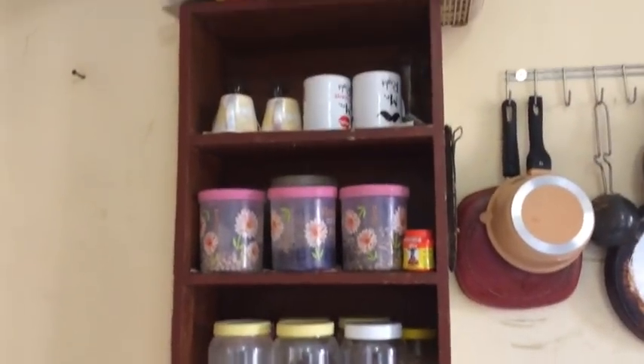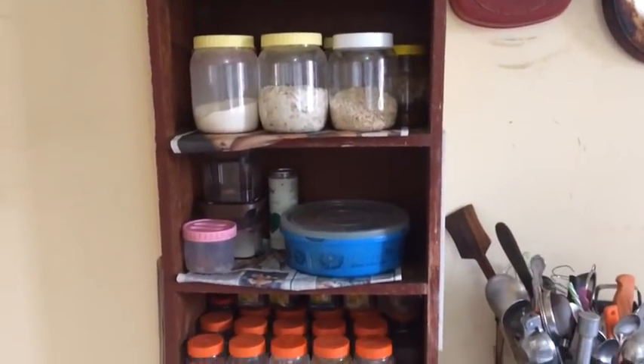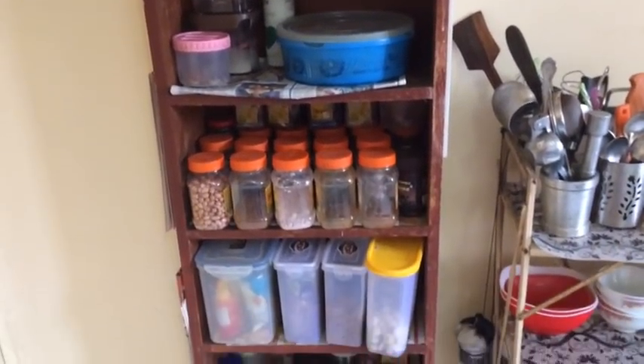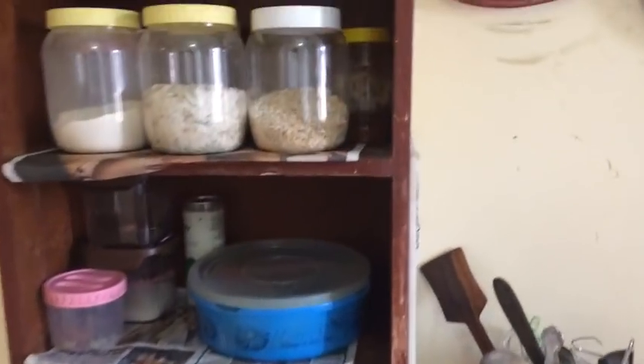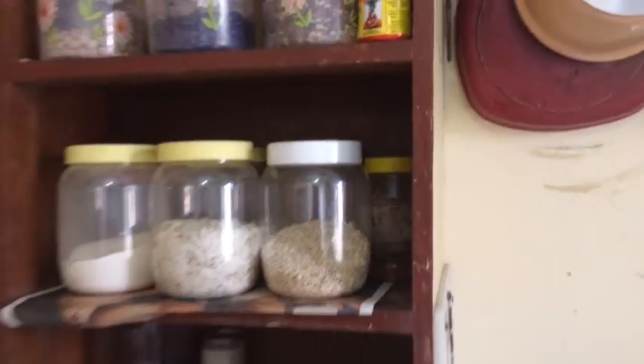One rack holds a lot of material. You can get it made from local shops or retail shops, but make sure that it is strong. This one is wood and holds a lot of material.